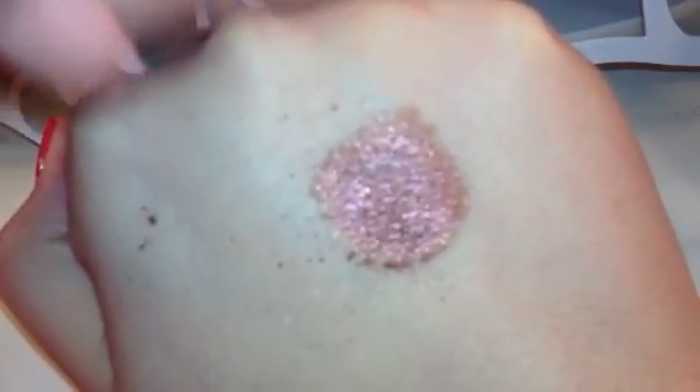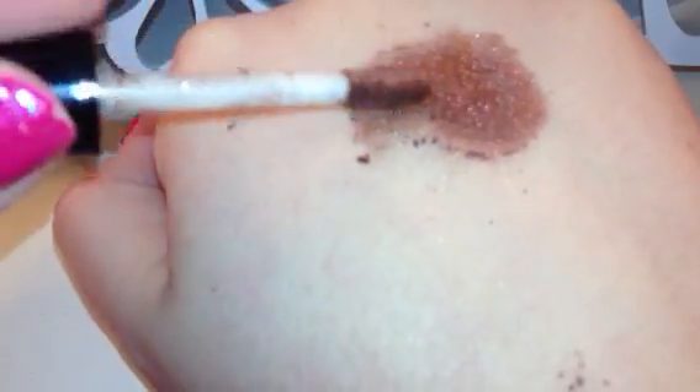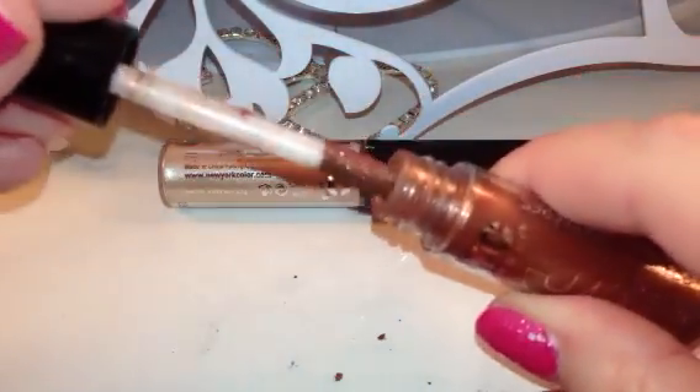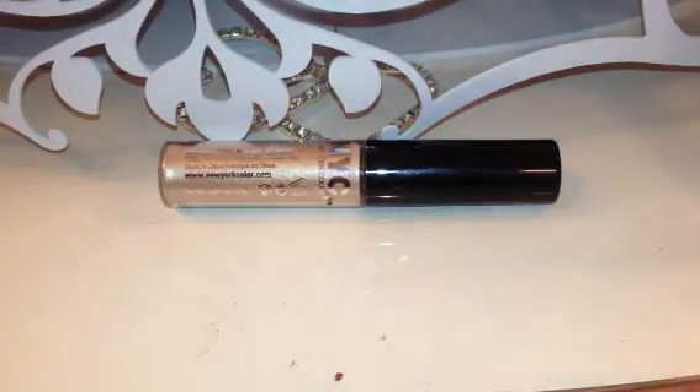If you take it and rub it, that powder flakes everywhere — quite a bit of it falls all over the place, so these can be extremely messy. But the pigmentation on them is actually really good. As you can see, it's dripping all down my hand just from what's coming off the applicator — they are very messy, so just keep that in mind. I'm trying to get some of that out of there because it's going to make a mess; I'll just wipe it off with a wet wipe.